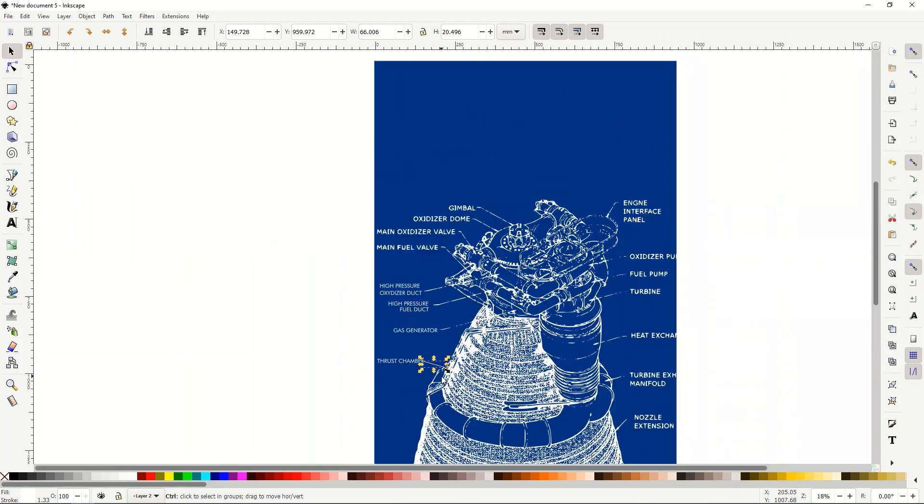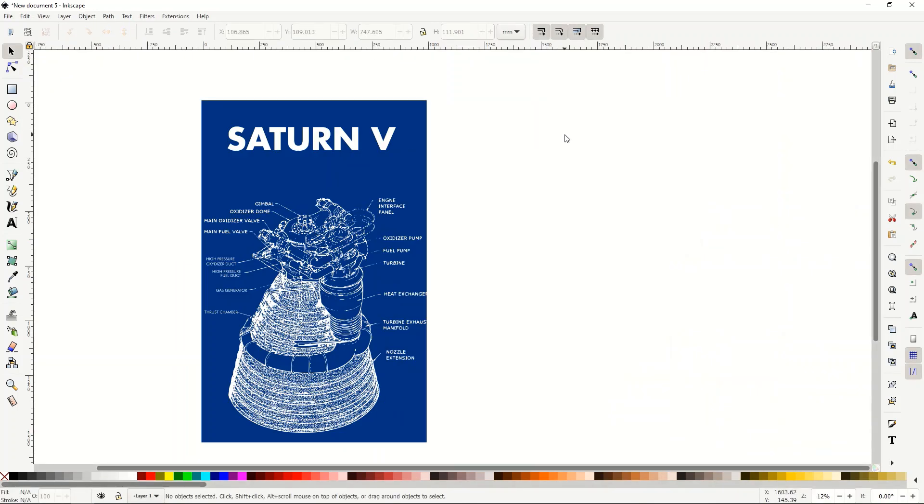You get an idea of what the final product would look like — a title at the top, text starting to point to different areas of the design. You could do this in Photoshop or Affinity Photo as well; I'm just showing you how in Inkscape. Inkscape is free, so if you don't have Photoshop or Affinity Photo or any higher-end photo software, you can just use Inkscape.